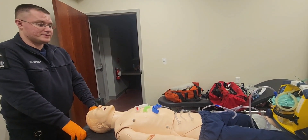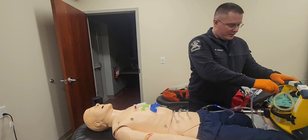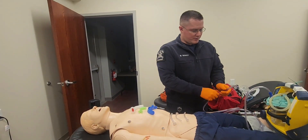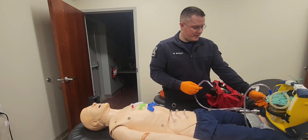All right, now you need to suction the patient's airway. I'll move over to my suction unit. I'm going to make sure everything is plugged in. I'm going to turn it on and check it. I'm going to make sure we have mechanical suction, which we do. And I'm going to turn it back off.